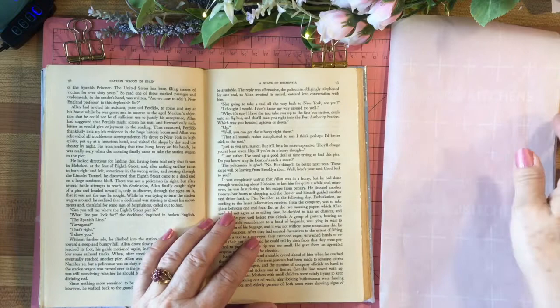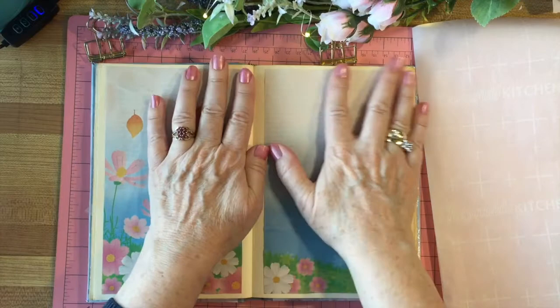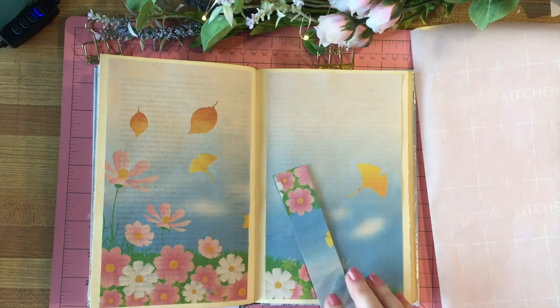I'm using parchment paper as my glue surface today. I've pressed these down and now I'm ready to start on the second part. These two pages are ready — I like how the printing shows through a little bit and I can decorate on this. I've got some leftover flowers here; I think I'll put some right there to cover up that inky spot, but I'll come back to that.